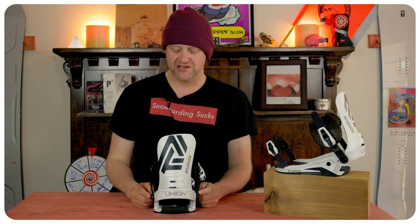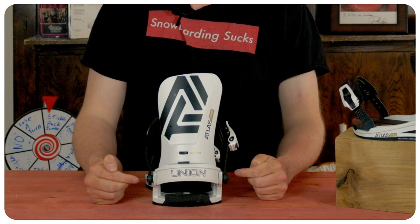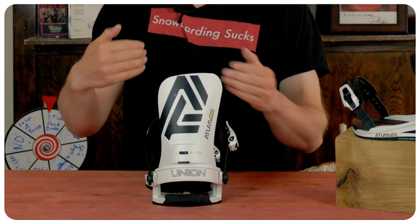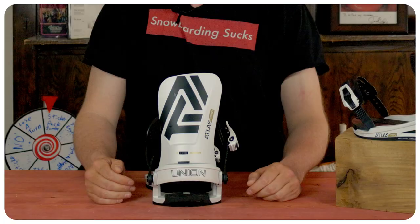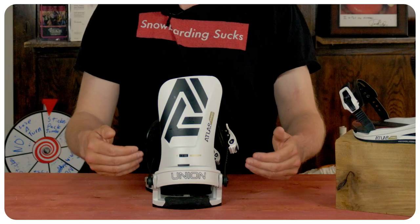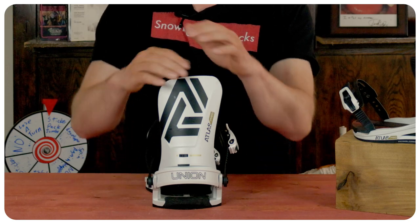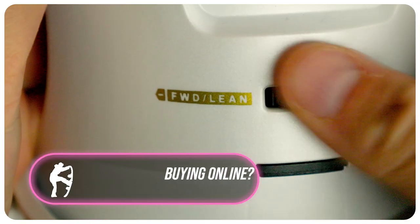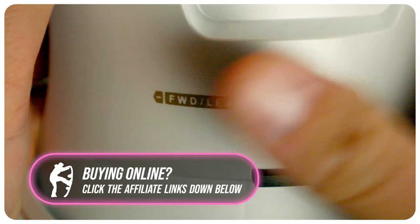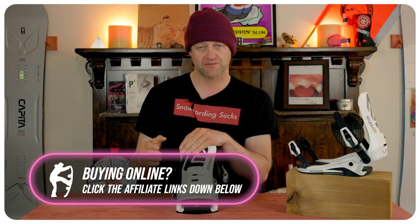When it comes to heel strap adjustability, it is tied to the highback rotation, so when you loosen that screw you can center the highback parallel to your heel edge if that's your thing, and you can also move the heel strap around based on how the heel cup is sitting. With the highback, you don't have a forward lean tab — you have a dial, which takes more effort to dial in, so if you're hoping to do that on the fly, that option is gone. Just be aware of that.